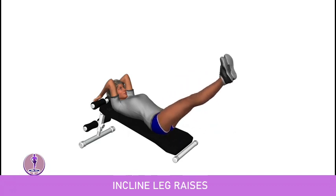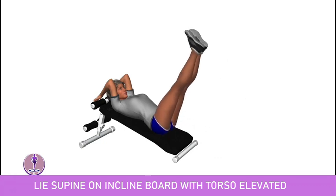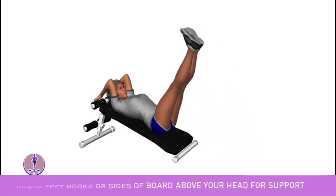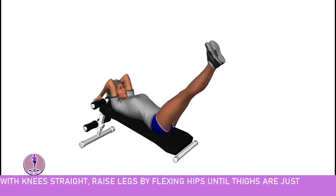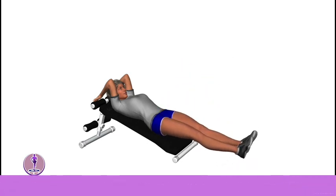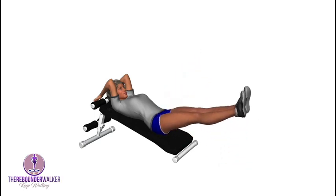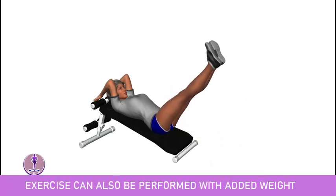Inclined leg raises. Lie supine on the incline board with torso elevated. Grasp the feet hooks or sides of board above your head for support. With knees straight, raise legs by flexing hips until thighs are just past perpendicular to your torso. Return until hips and knees are extended. This exercise can also be performed with added weight.